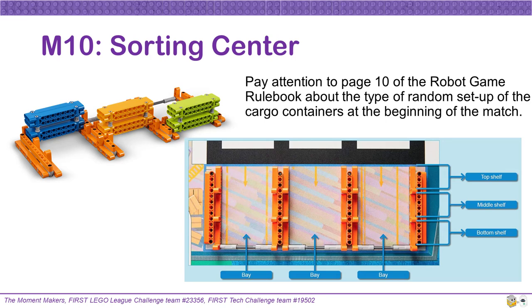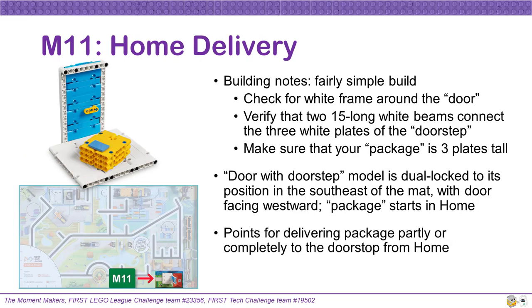Teams should be prepared for whatever configuration is chosen. The home delivery door and doorstep for Mission 11 is a fairly simple build. Check that you included the white beam frame around the door. Also verify that the doorstep part of your model is deep enough, including two 15-long white beams in both the front and the back, connected across all three white plates. Make sure that the yellow package is three plates tall. This door and doorstep model will be dual locked in the southeast section of the mat with the door facing westward. The yellow package itself will start each match in home. Teams will get points for delivering the package from home to the doorstep and resting on it partly or completely.